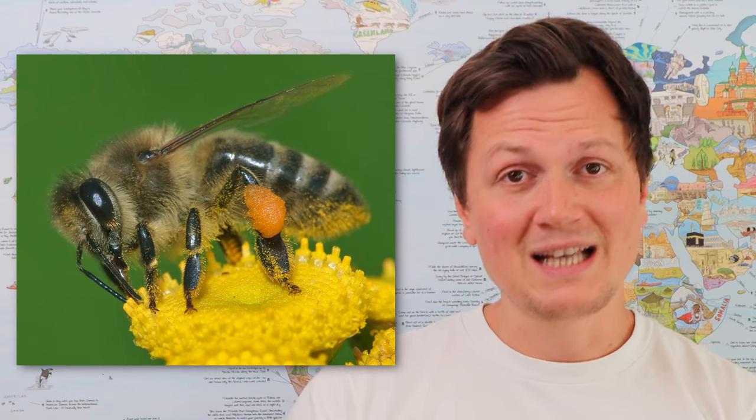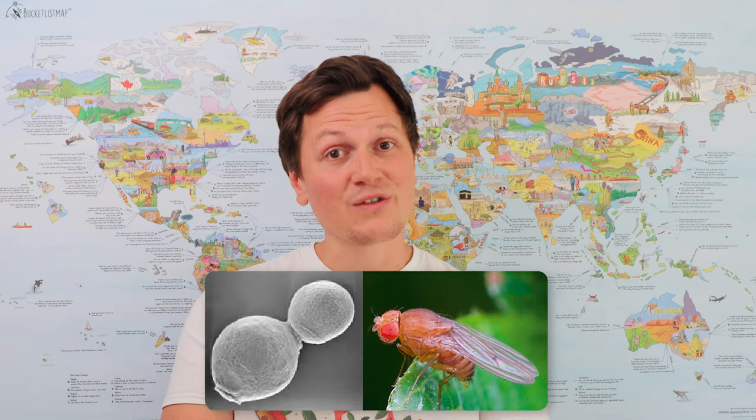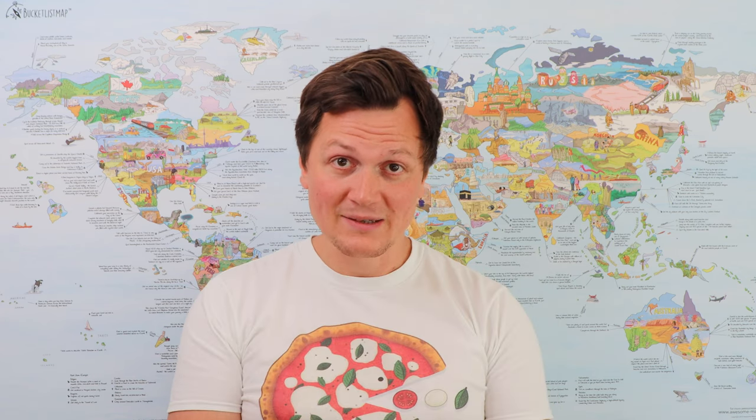But fruit flies have a big, very important purpose. They're sort of like bees, except that bees are pollinating flowers and fruits. Fruit flies are doing exactly the same, but not for fruits and flowers — they are doing this for yeast. They are sort of the bees of bread making.